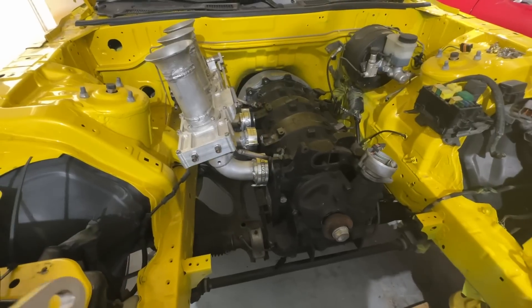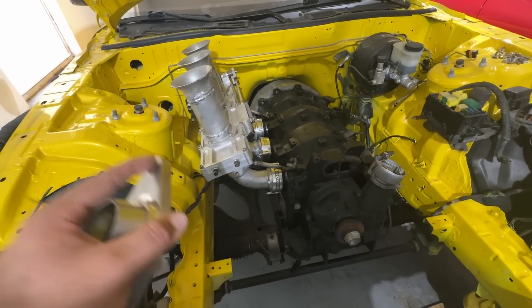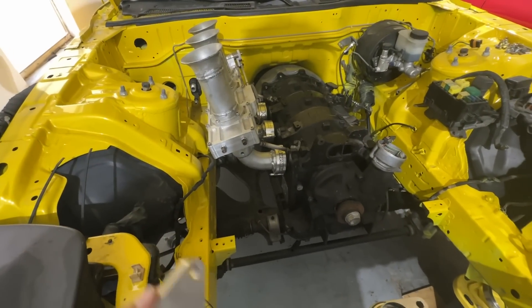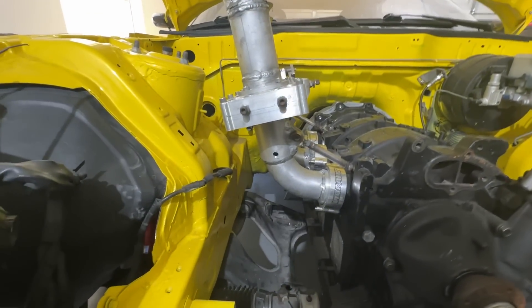The goal is high 400s horsepower without nitrous, and then nitrous can take it really far. So the headers have to work really good — no spots creating too much heat as far as the angle of intake. That's why I have to cut the hood, because we need it to flow really smoothly. Same with the exhaust — needs to flow really smoothly to the back.